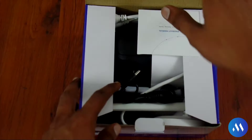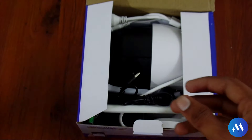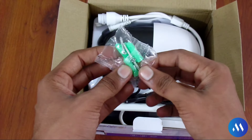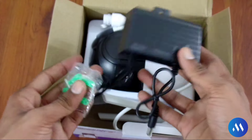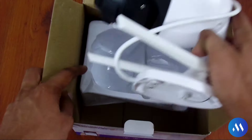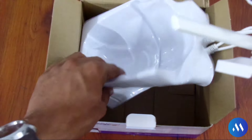First of all, we have to unbox and see what is inside the box. First, we will see a user manual — basically all the information that I will tell you in the video, you will be able to see inside it. And a screw package will also be included for wall mounting. The camera is in black color — it is the Magic 4G PTZ camera and the build quality is also good.